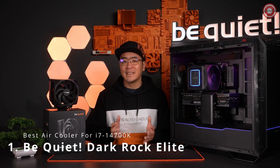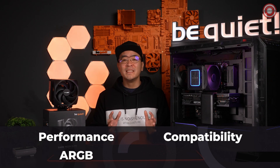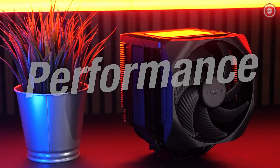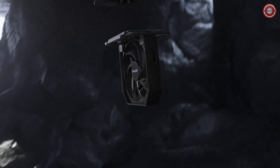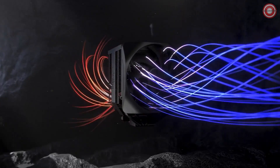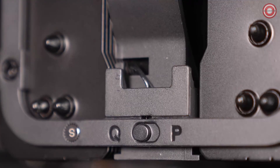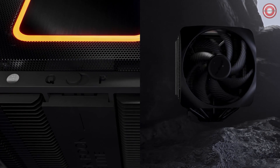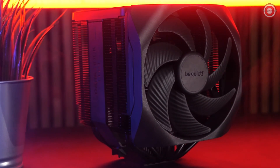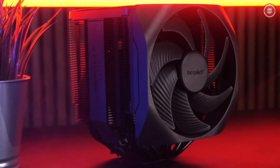We focused on four main areas that take the Dark Rock Pro Elite to the next level: strong performance, maximum compatibility, ARGB lighting, and thoughtful usability. When it comes to performance, the Dark Rock Elite is a true powerhouse. With two powerful 135mm Silent Wings fans and seven high-performance copper heat pipes, it guarantees maximum cooling performance, air pressure, and perfect airflow. With the speed switch, you can choose between the quieter be quiet mode and the powerful performance mode, setting new standards in air cooling and surpassing the already impressive cooling performance of its predecessor.